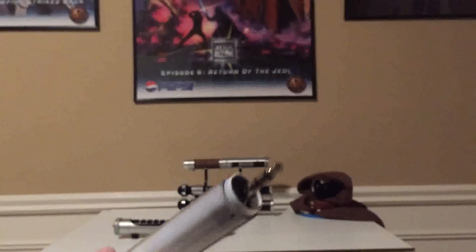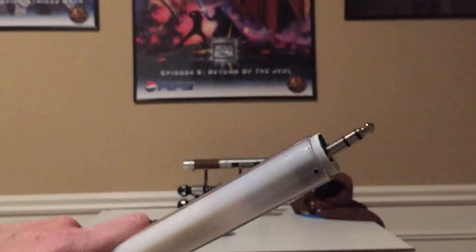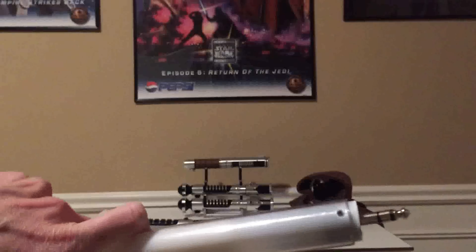In the future I'd probably either machine Durland down, put the three set screws through that and then insert that whole thing into the blade with only one set screw, or use a printed part again with only one set screw through the blade, but this is good enough for now.